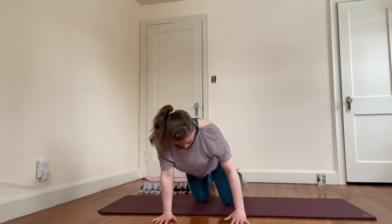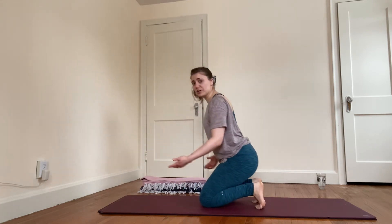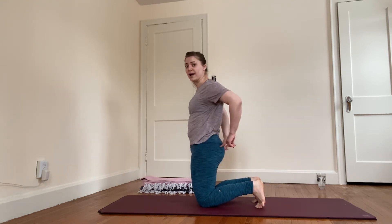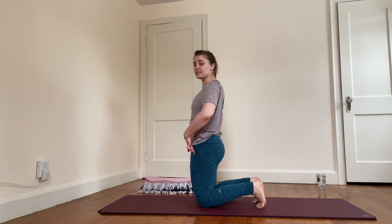Set the hips back toward the feet and come up to a low kneeling position. Feel free to pad the knees however feels comfortable. You're going to lift your hips up and then sit them back down — lifting up and sitting down. You really want to use your glutes and your hamstrings: back of the hip, back of the thigh on the push-up, and let those muscles help control the way down. Two more just like that.